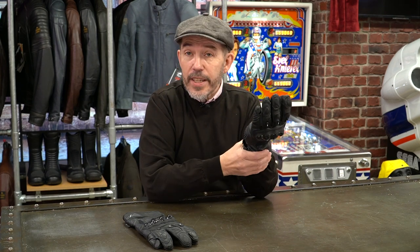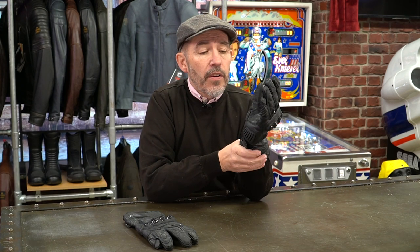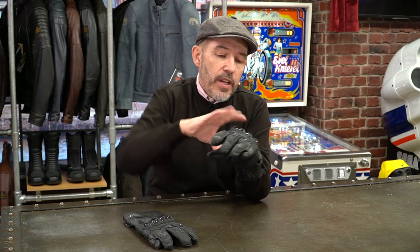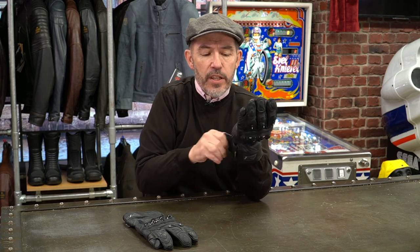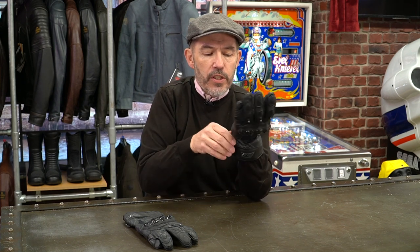In terms of the wrist, it's a longer cuffed glove. That may have been designed initially for racing and going over leathers, but it will go nicely under any textile outer — a cuff like this will easily fit underneath a jacket these days. You've got two Velcro adjusters, one on the cuff and one on the wrist, so this is a glove that is not going anywhere.